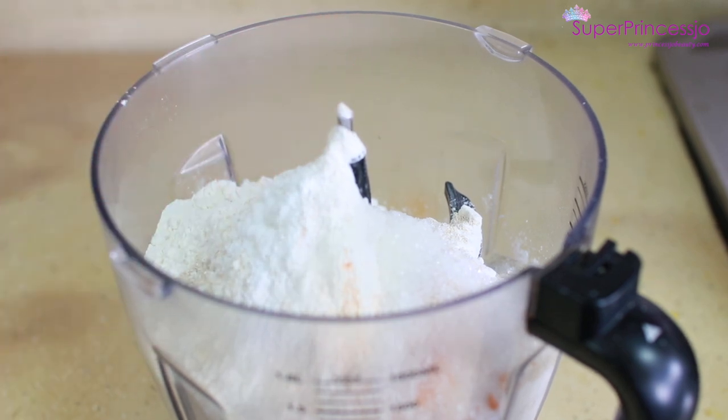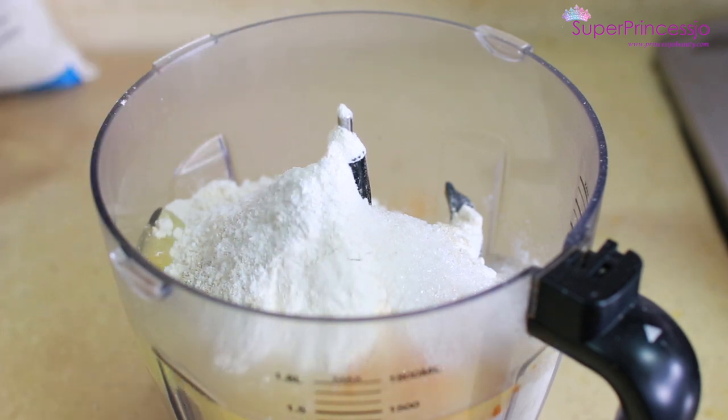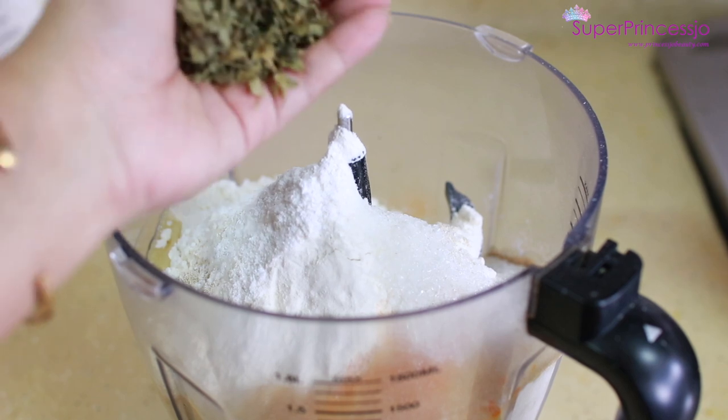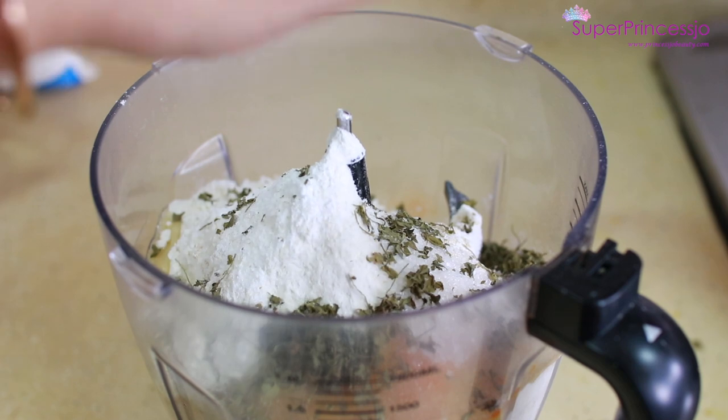I am using fine sugar. And add 2 tablespoons of cooking oil — I am using canola cooking oil. And 1 tablespoon of methi powder, or kasuri methi leaves.